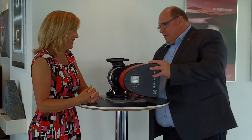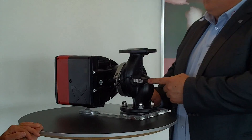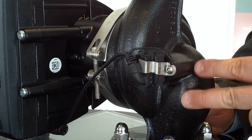What else can you tell us about it? We have integrated a sensor here in the pump, so we are sensing directly into the media. That means we are measuring the media temperature directly in the pump, and we are also measuring the differential pressure over the pump.